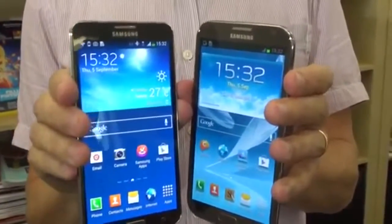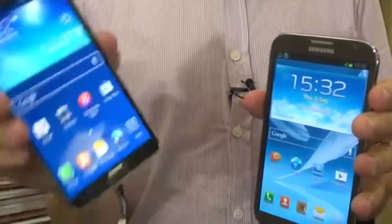We've got the usual memory card slot, and the phone comes with 32 or 64 gigs of memory, so plenty of space for saving all your apps, photos, and videos. And the phone runs on the latest version of Android.